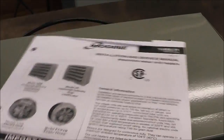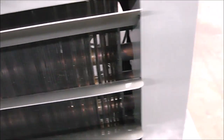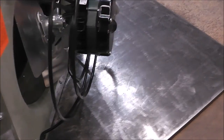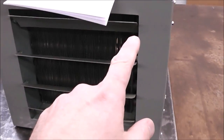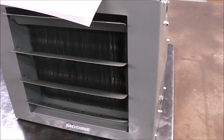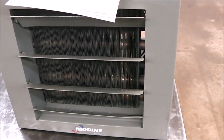It even came with an installation and service manual. Inside here are coils — it's got inlet and outlet connections, and on the back side it's got a fan. The way this works is that hot water enters, goes through the coils, comes back out, and returns back to the boiler — it just keeps making a loop.